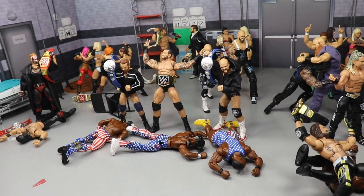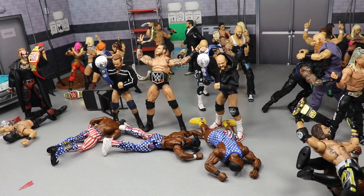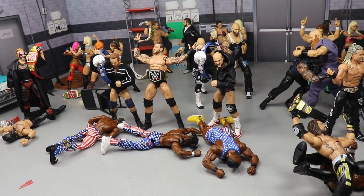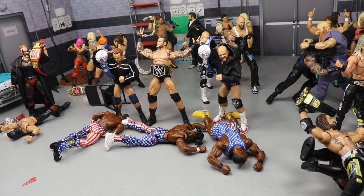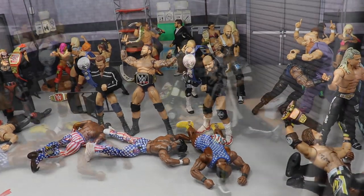We got a brand new custom in the house that I have not shown you guys before. We're going to get some detailed shots on that and it's going to be freaking epic. We have Clash of Champions 2019 coming this Sunday and it should be a solid show. I'm not that hyped for it but every time I'm not hyped for it they always deliver. But let's go ahead and dive into the setup and see what we got going on.